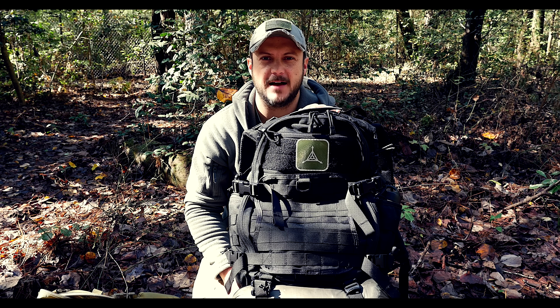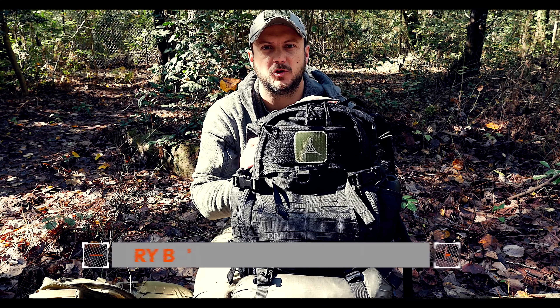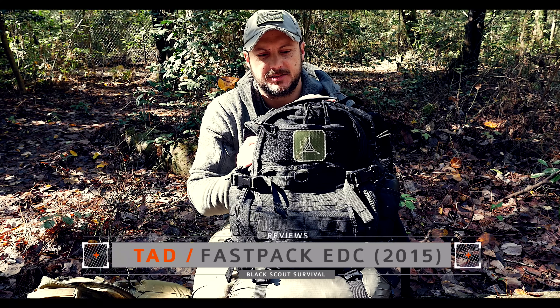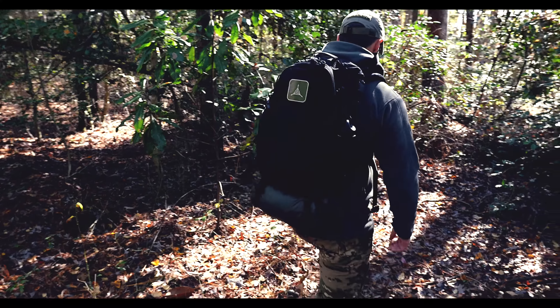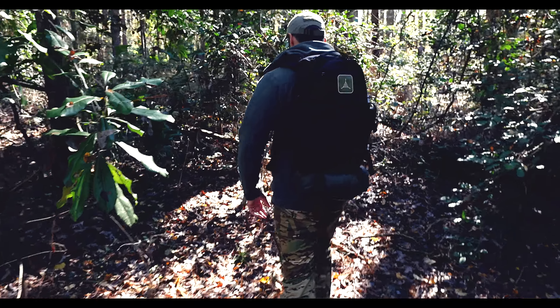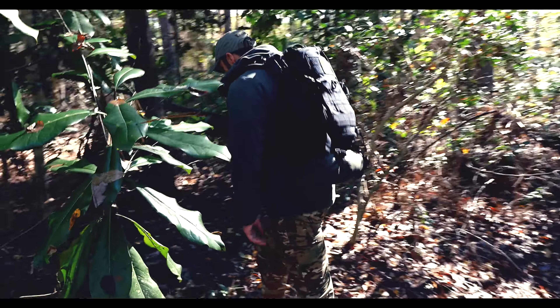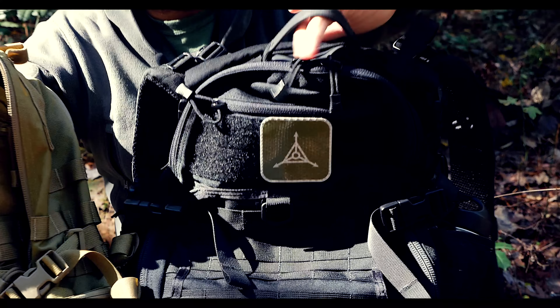What's going on guys, Black Scout Survival here. Today I have the new Fast Pack EDC from Triple Design. This is a completely re-engineered version of the Fast Pack EDC. If you have not seen my older review, I'll put the link in the description below, and we're going to talk about the new features, design features, and differences from the old model.